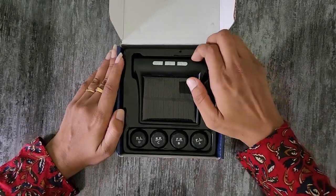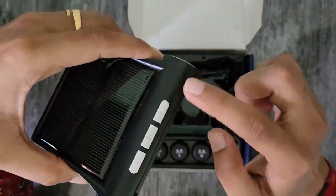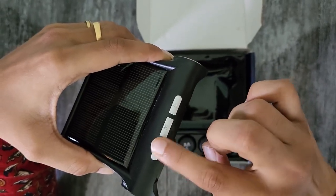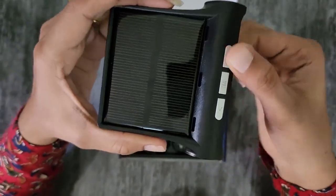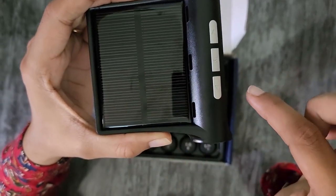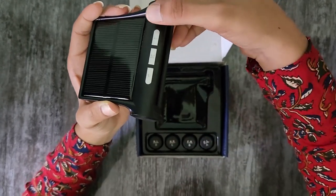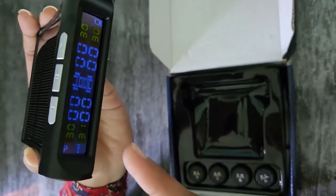Coming to the main part of the TPMS, the display has 3 buttons: the power button to turn on and off, and two value buttons. This is the charger port, this is the solar panel. It also has an inbuilt speaker and motion sensor — long press to turn it on and off.